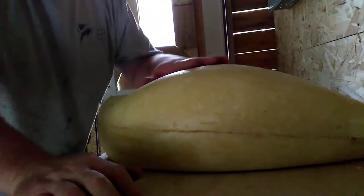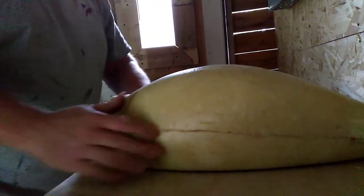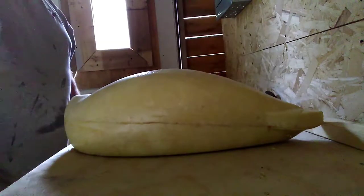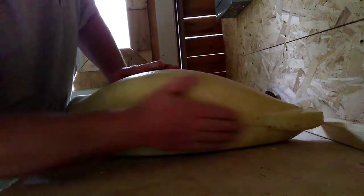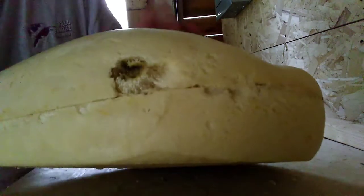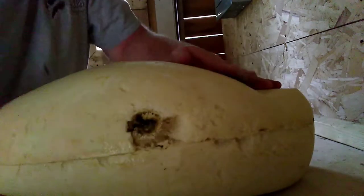This is the urethane body that I poured from my mold. I think it came out pretty decent. There's a crap spot where the hole is — that's where I poured it — but I'll probably get a little body filler to fill that in.